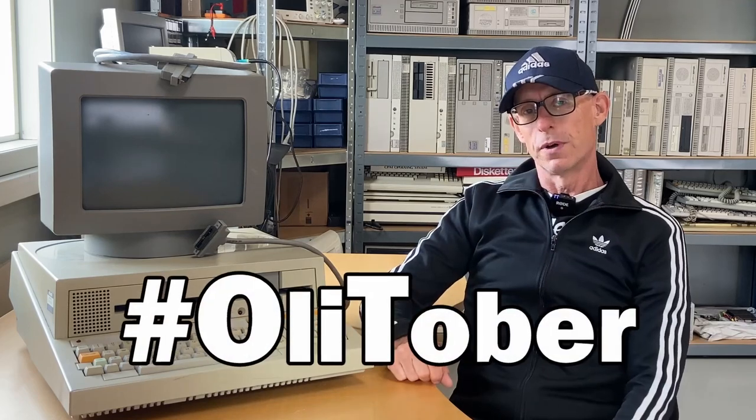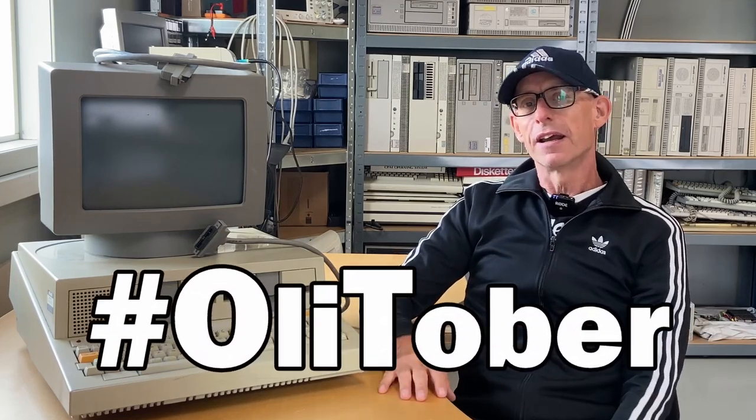Hi and welcome back. It's October, and October for me is Ollie-tober — a hashtag I kind of made up last year, just a few months after I started the YouTube channel. I went through an Olivetti computer back then; if you want to see that one, it's linked in the description. This month I'm planning small episodes going through this very rare computer from Olivetti.